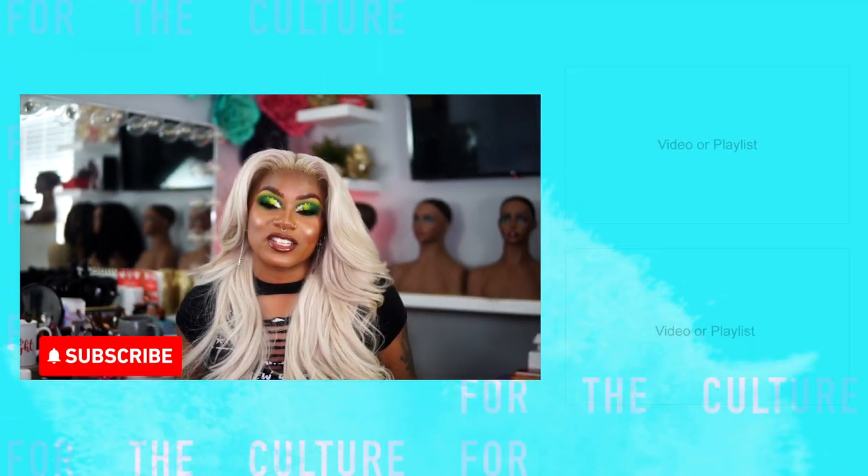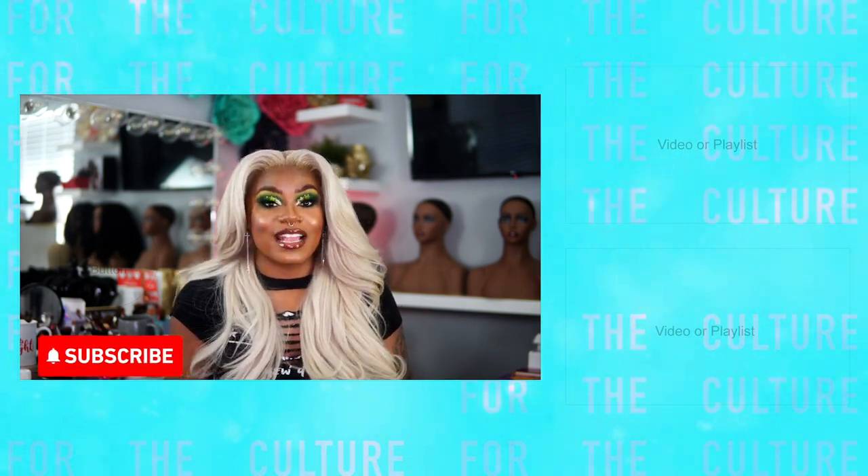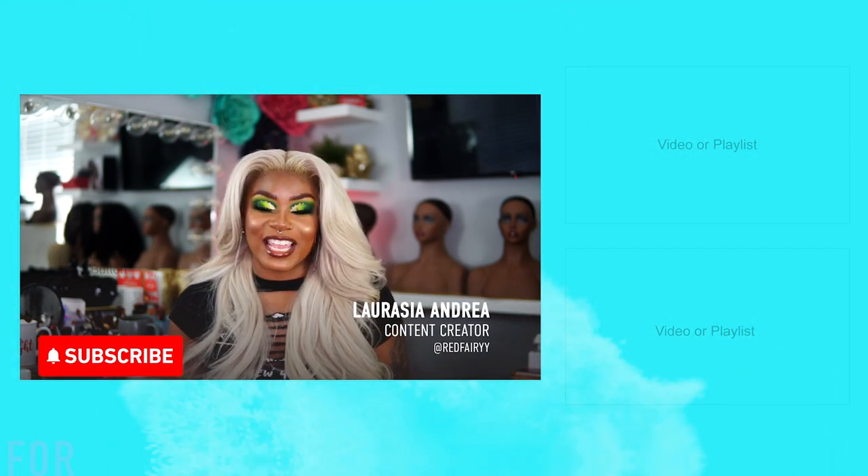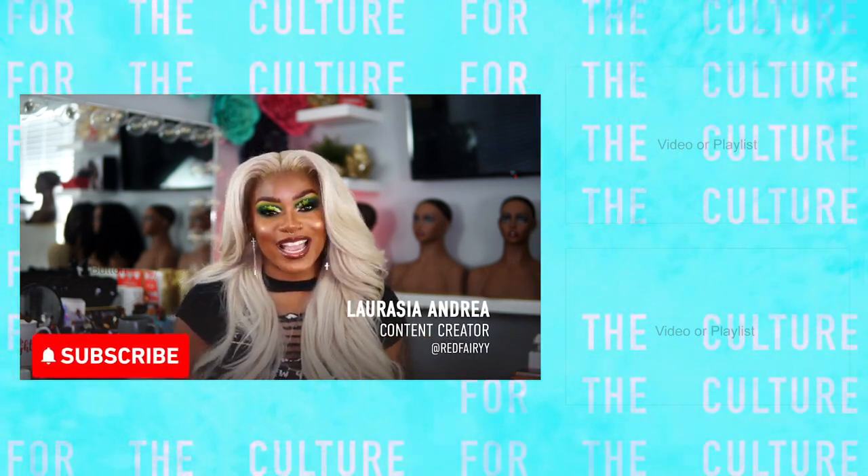That is the end of the entire Meltdown Lace Wig tutorial. I hope you guys learned something new, as well as I hope you guys try out some of the products I did mention in this video that are black owned. Thank you guys so much for tuning in to this episode of Hot Girl Style. I can't wait to see you guys in the next episode. Bye guys!